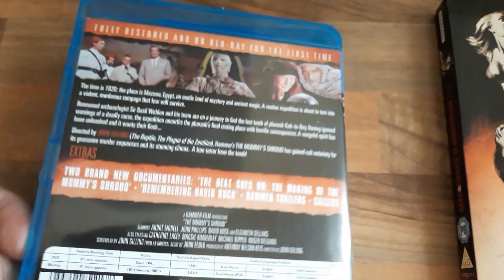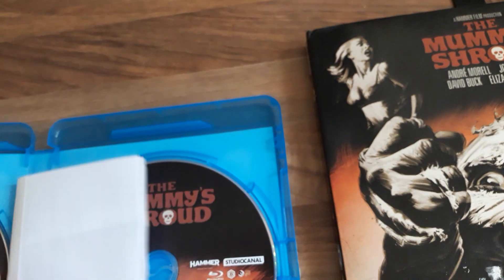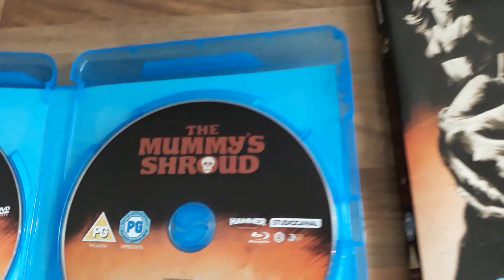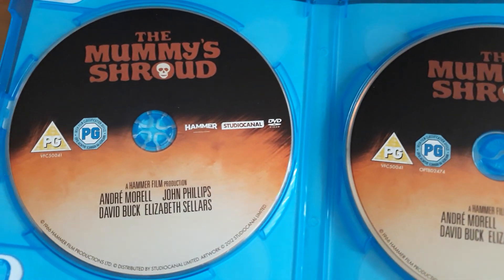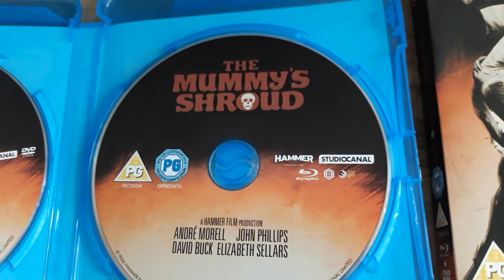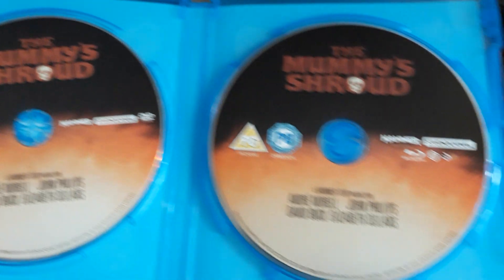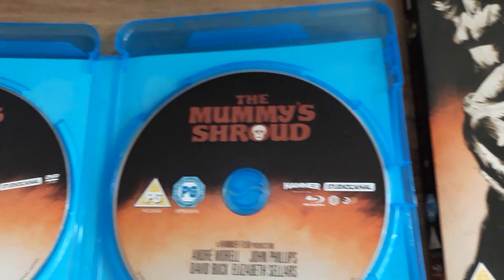And the inside. I bought this from CEX. It was only £6. Here's the DVD. Here's the Blu-ray. And as you can see, no cover art, or inside art as they say.